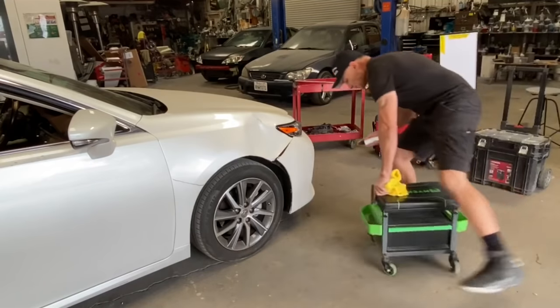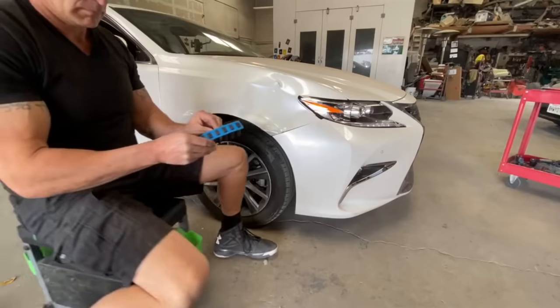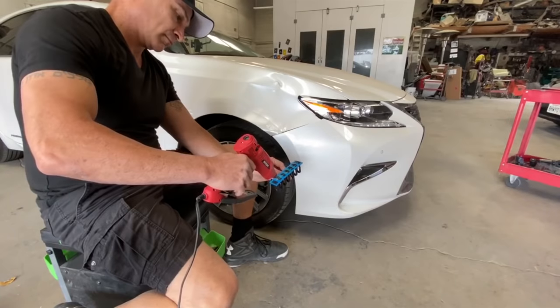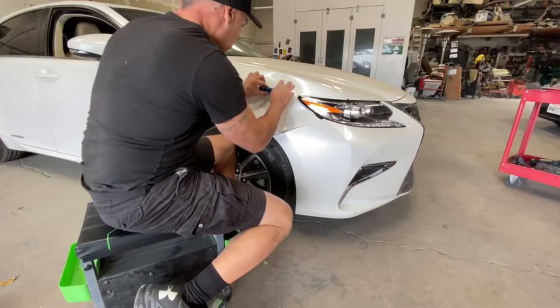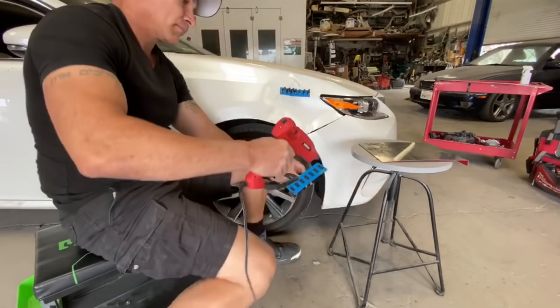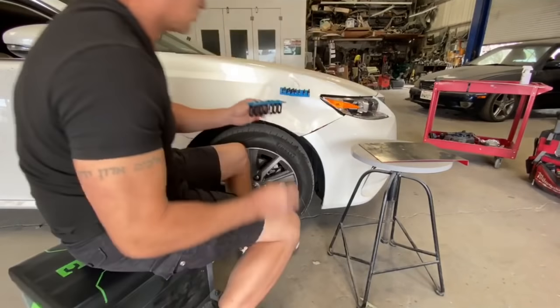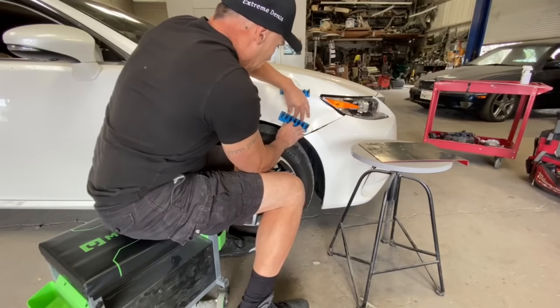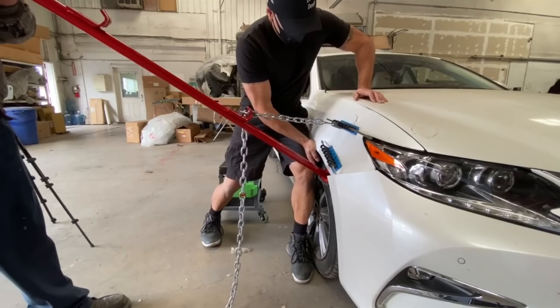Starting the body work repair using the paintless dent removal method. Wiping the panel down with alcohol. I am now grabbing my large crease tab and squeezing hot glue to the surface of the tab. Placing the tab directly along the body line. Grabbing my second large crease tab, again squeezing hot glue on the surface. I am threading my pull pin through the PDR tabs. It is time to get my flex on and begin my first pull.